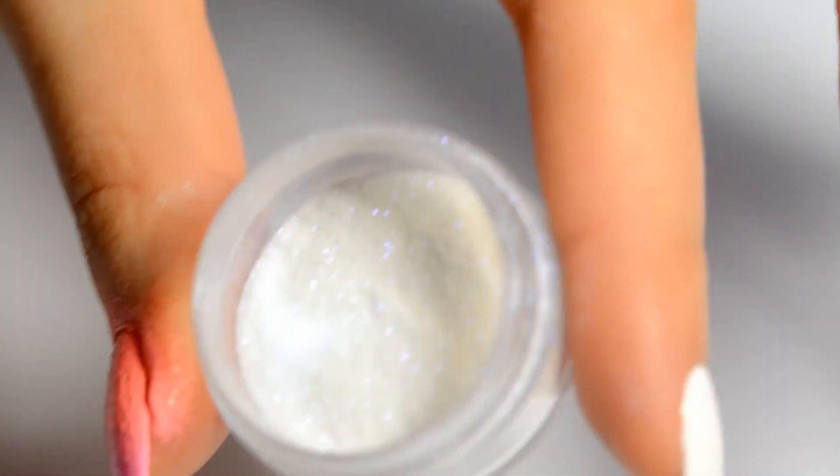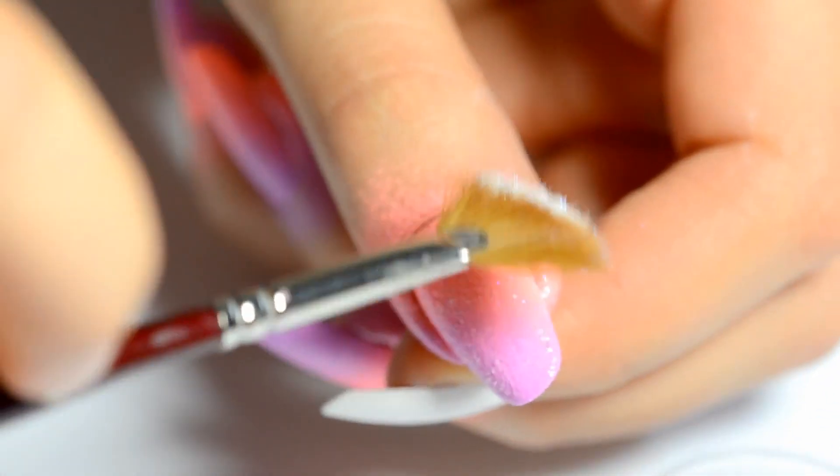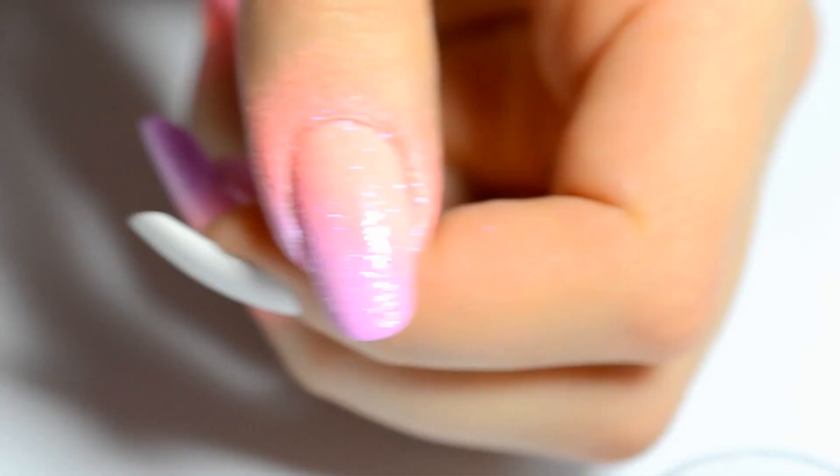Before the polish dries, I sprinkled very tiny glitter flakes — it's like pigment powder. I sprinkled the glitter flakes from EF with a fan brush. Now you can see me put some glitter flakes. Press to make sure it sticks.